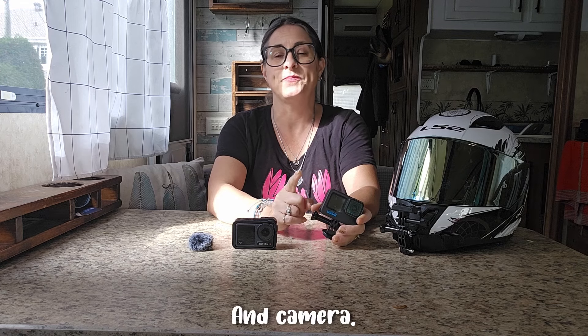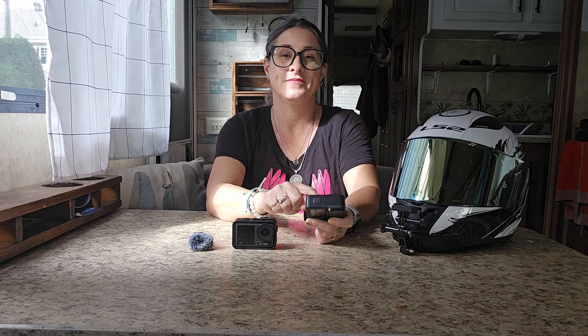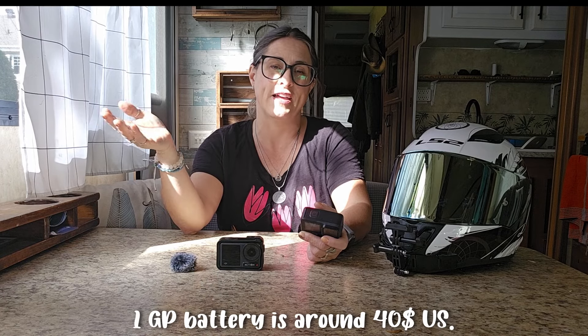And because it heats up, it can ruin your battery. I had a battery ruined, and I was fortunate enough that the battery didn't explode into the camera, because the camera would have died on me — it would have been finished. When I tried to remove the battery, it had expanded because of the heat. No good. I lost the battery.